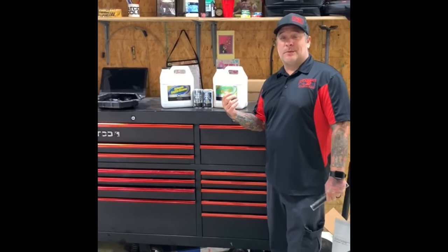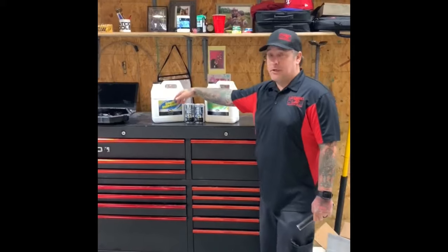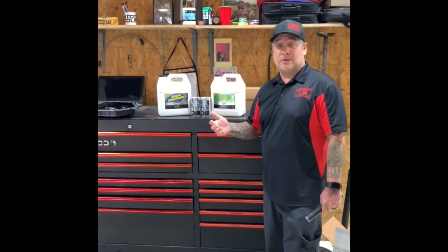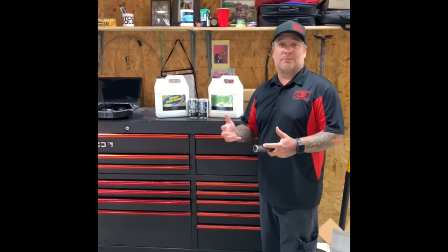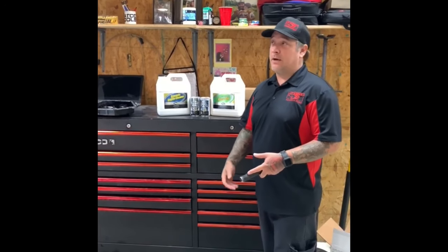We've got a new product here from BG that we're going to give a try. This is an engine cleaner. We've got a car that has not had the oil changed regularly, and just like a frying pan on the stove — if you leave the oil in the pan it'll get real crispy and harden up. It does the same thing inside your engine.